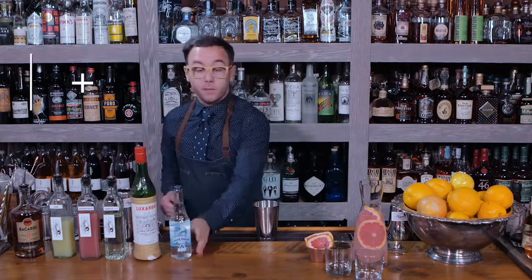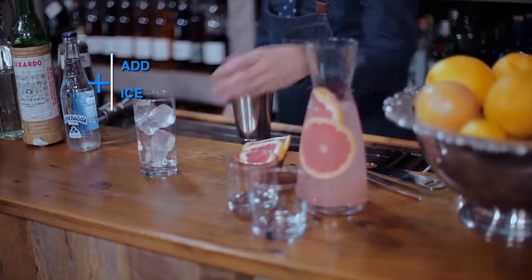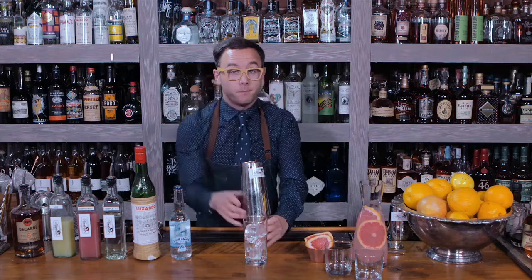Now that we've got all of our ingredients that are not sparkling in the vessel, we're going to go ahead and get our glass ready. Now that we've got ice in our Boston shaker, we're just going to shake it up.